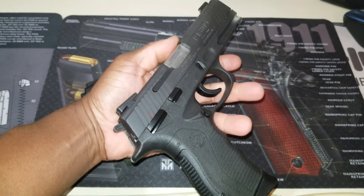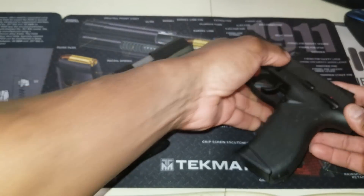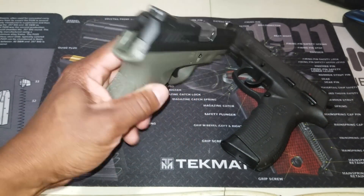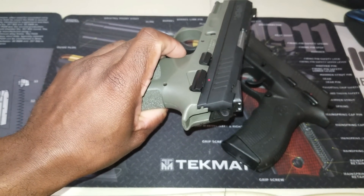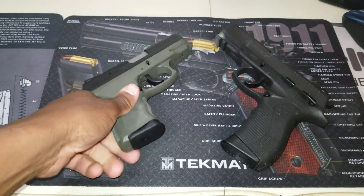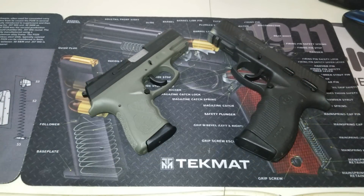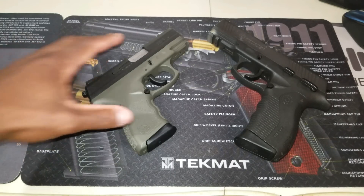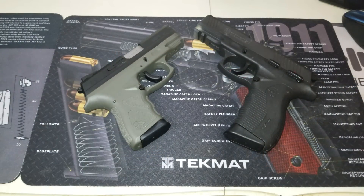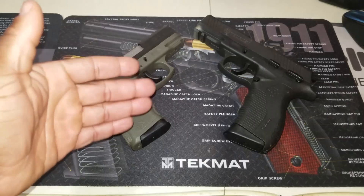The controls on the 809 are ambidextrous, meaning controls are on both sides. If you look at the TH9C, the controls are only on one side, with the exception of the magazine release button. One other major similarity: if you look on the inside and take these apart, the internal components are pretty much identical.